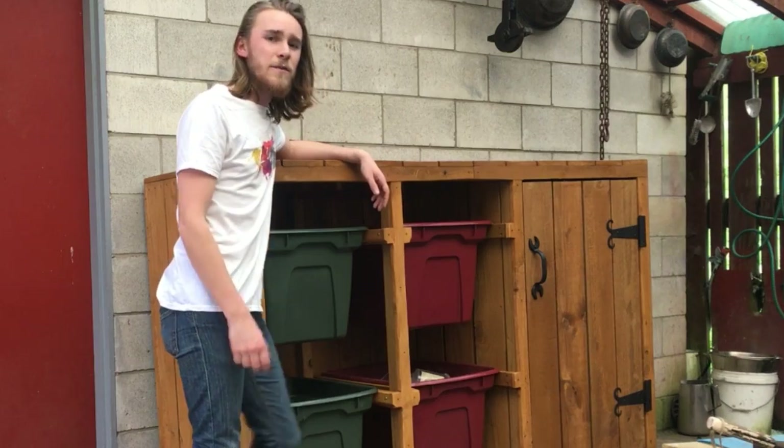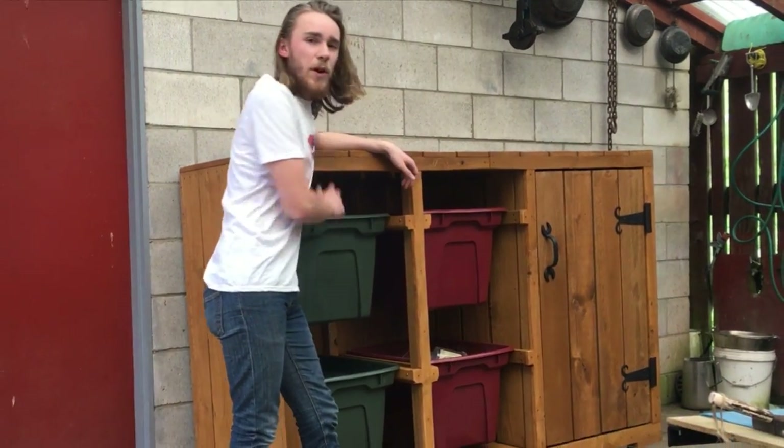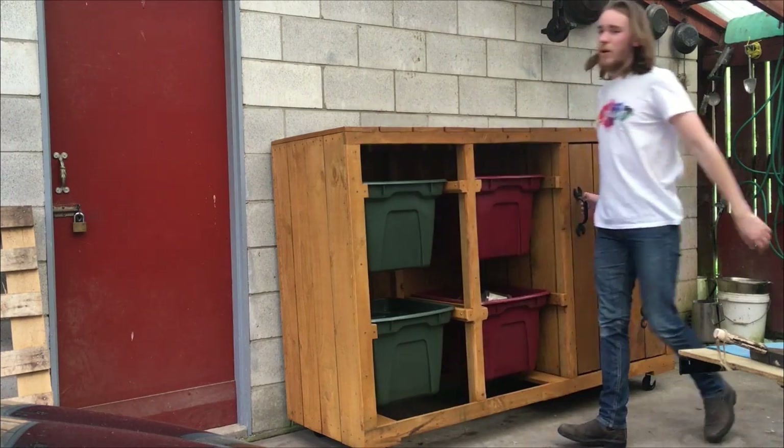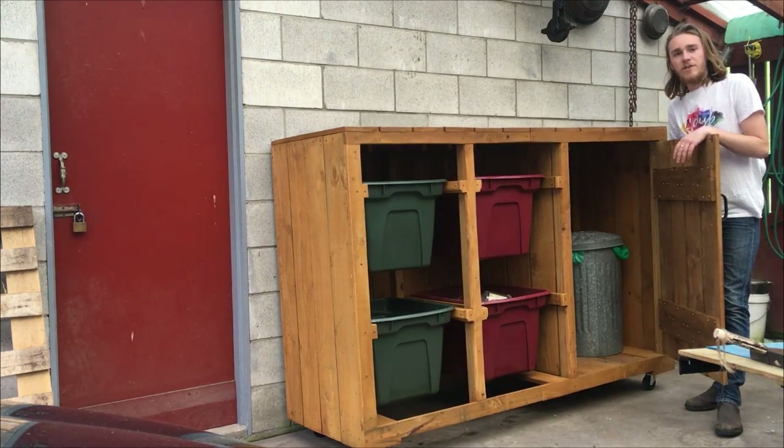Well kia ora folks and welcome back to another video. Today I'm going to be showing you how I've built my own recycling centre that's storing all your recyclables, but also got a cubby hole here to hide your trash can.